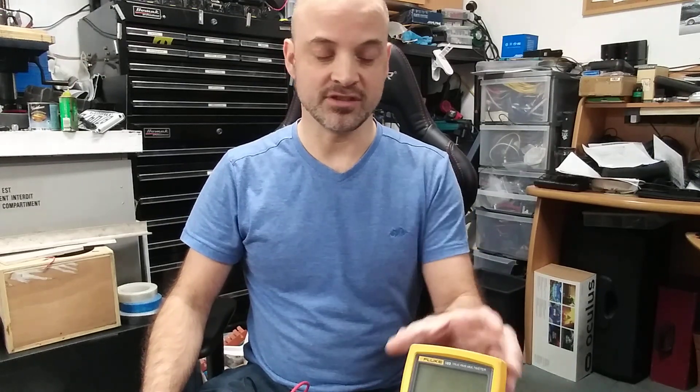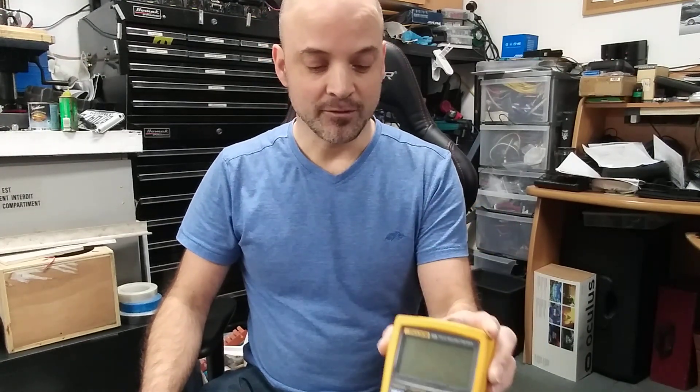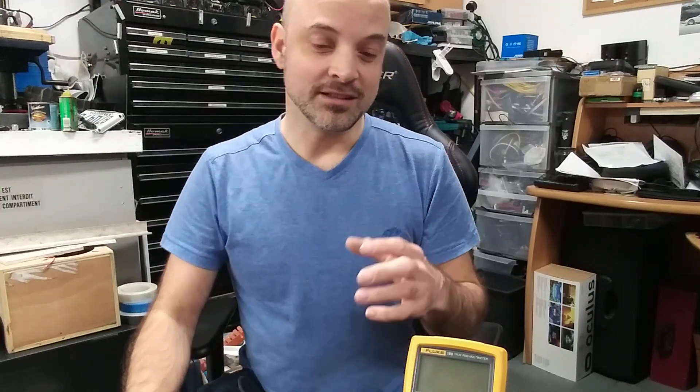Generally people will measure resistance using their multimeter and will get the right value. However, when you get in the region where resistances are very low, sometimes people get the wrong reading.